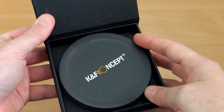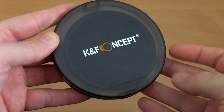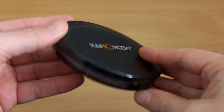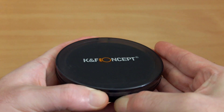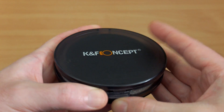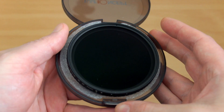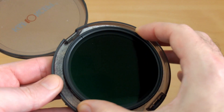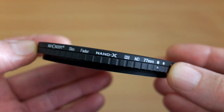I'll show you what's included with the packaging. There's a quite nice circular case that comes with it, and it seems to be made out of good quality plastics. When you've got a filter like this you want to keep it somewhere safe, so keep the foam padding in there because that stops the filter from moving around when you've got it closed.